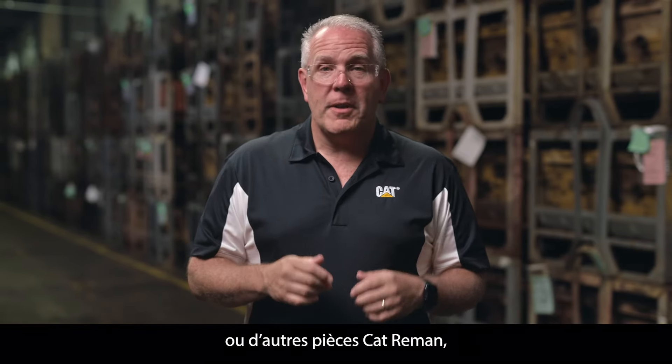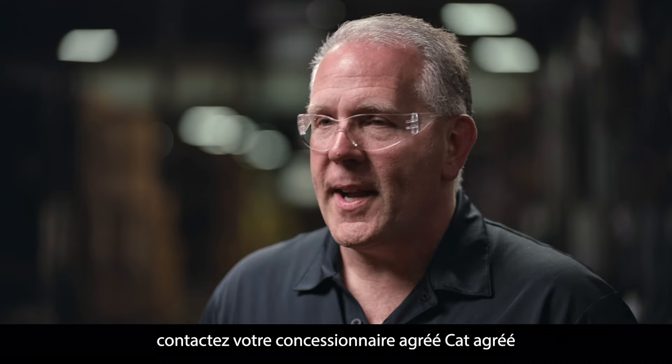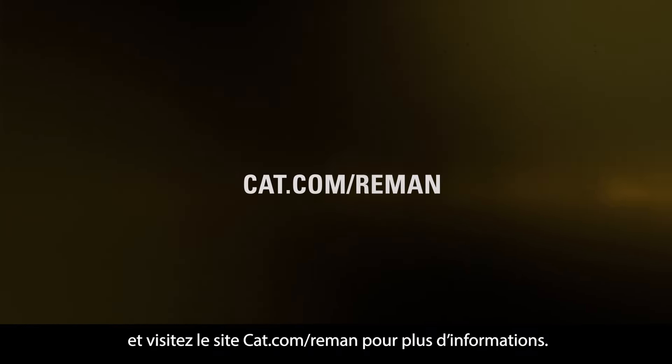If you have questions about these or other Cat Re-Man parts, contact your local authorized Cat dealer and visit cat.com/re-man for more information.